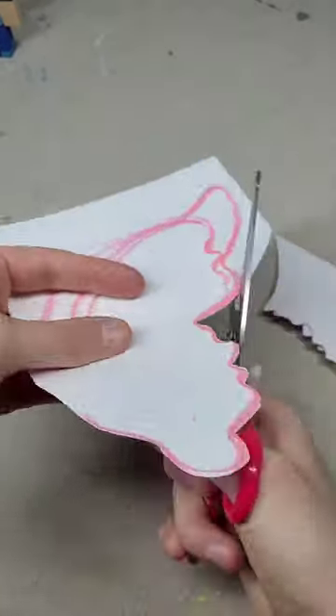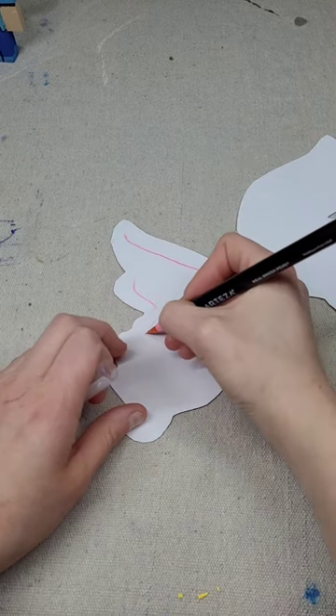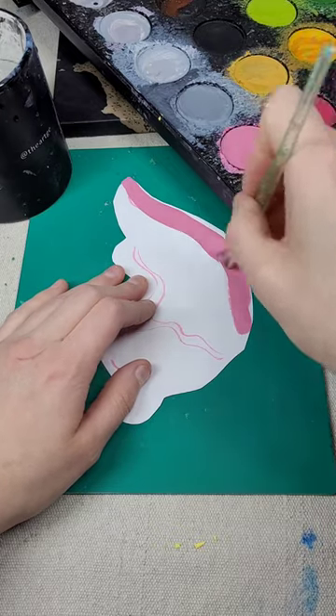Now we're going to go and cut it out. I have two pieces of paper stacked on each other, and then we're going to trace out where we kind of want to put some of the folds of the ears. It's a good idea to actually look at normal ears for this.